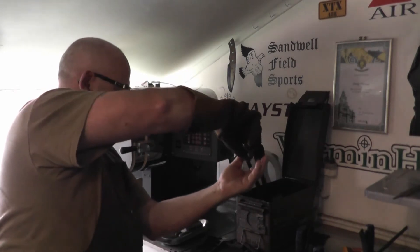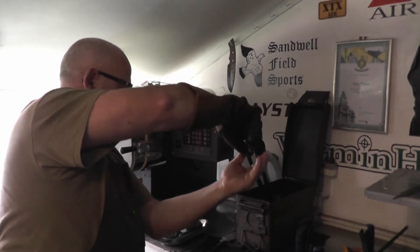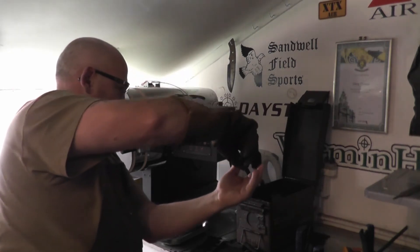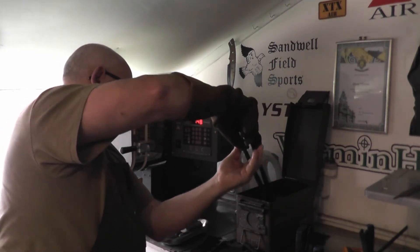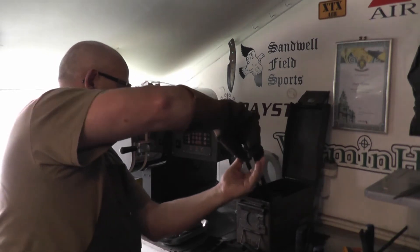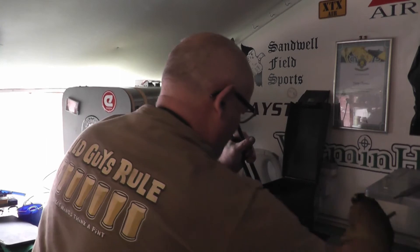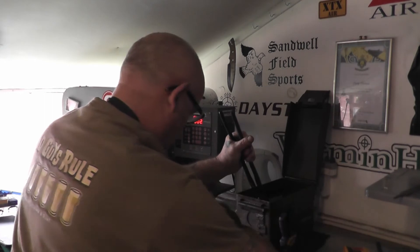It's coming out of the kiln a nice color as well. So while that's cooling, I'll take these off. Get that one out of there.